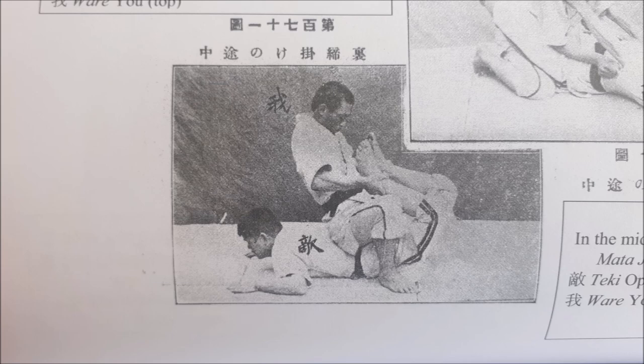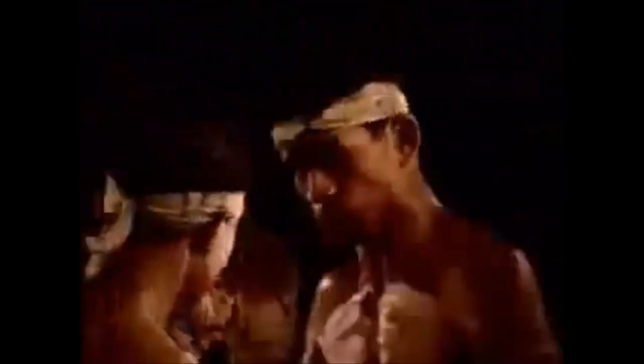Another one here is from the old jujitsu days — this is from the tiger scroll. As you can see, it says Ura Chijimi Kake no Chucho, I believe, which is shrinking of the back, or the middle of the back. Obviously, it's a spine lock as well — very painful and very dangerous. It's also called the Boston crab in wrestling, so you can see it all over the world. It's very efficient. The human body is one everywhere, so obviously it was used in the old days, especially for self-defense when your city or your family is being attacked.